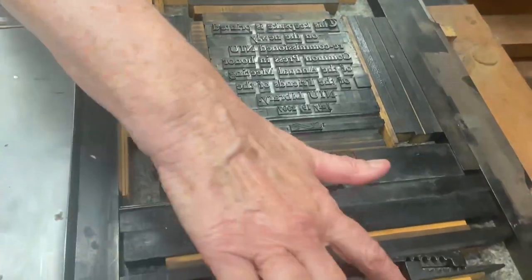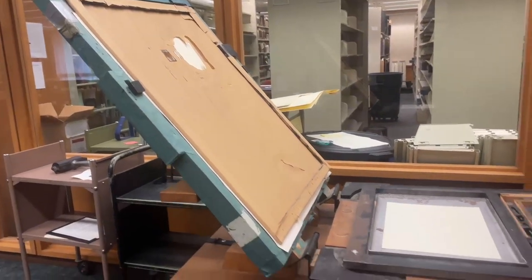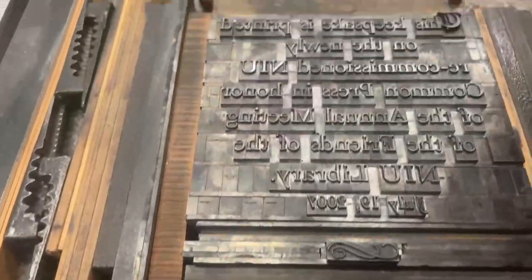The second invention was the manufacture of paper from cotton and linen rags. These three elements together — press, movable type, and paper — combined to create the printed page.